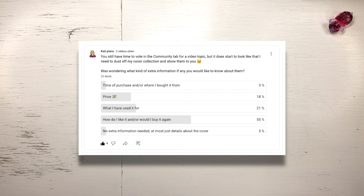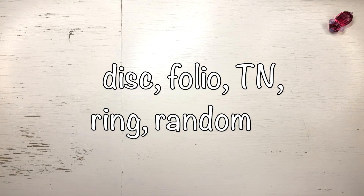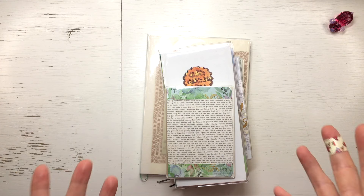That ended up in third place and I will make another video where I put my covers in order of price. This time I will go through them in order of type, but first I'm not counting my vinyl or any kind of plastic covers.